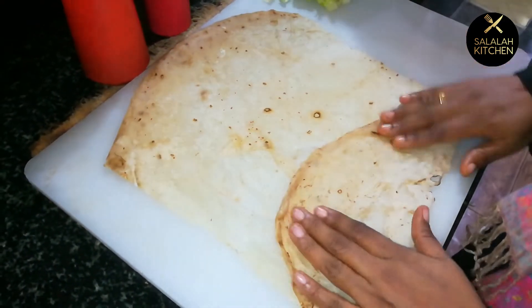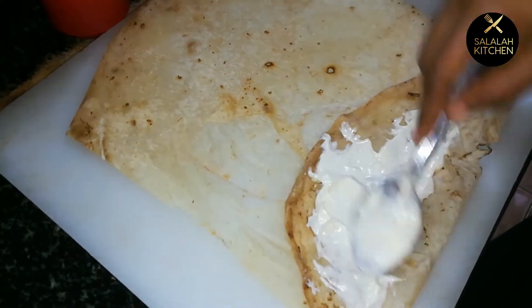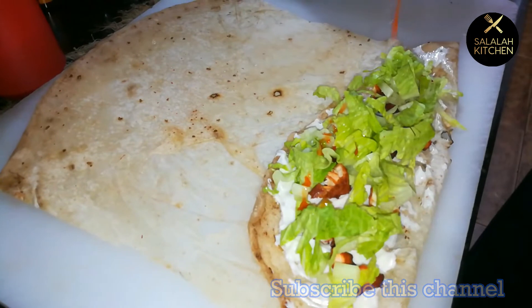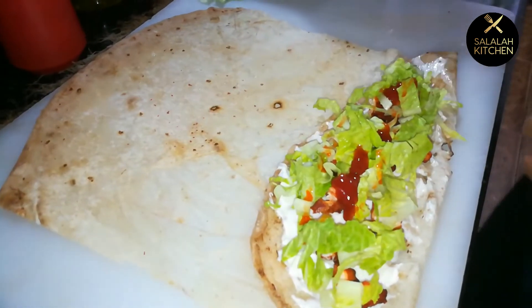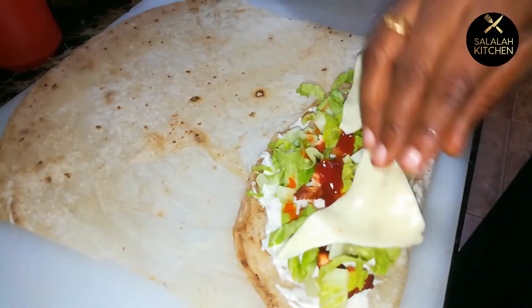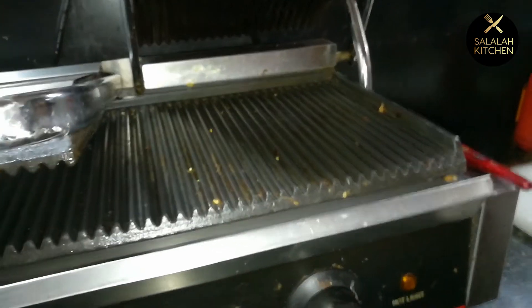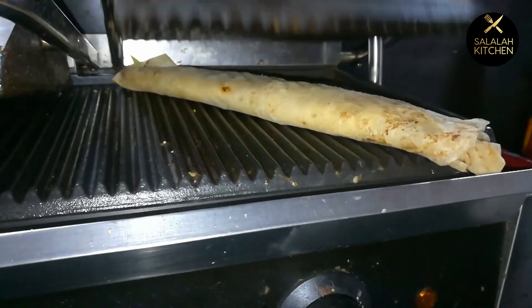Add 1 teaspoon of mayonnaise. Add 2 teaspoons of cheese and 1 teaspoon of sliced cheese. Let's roll it in a little bit.